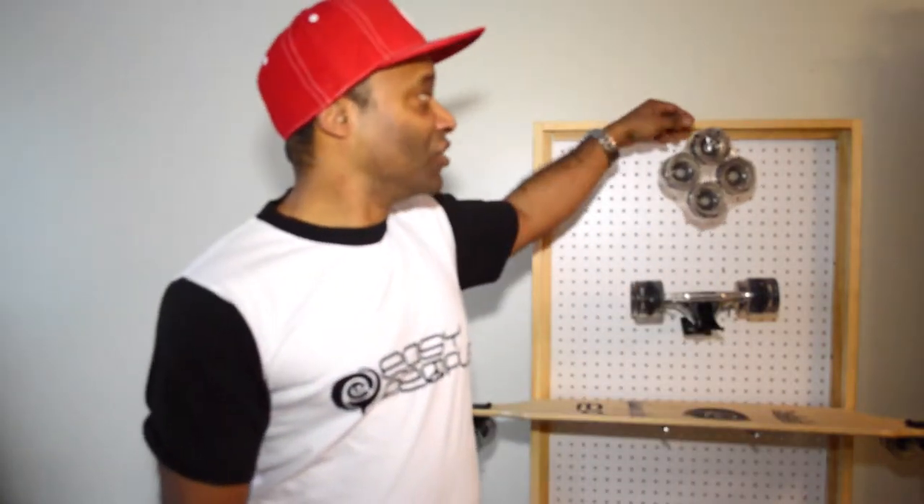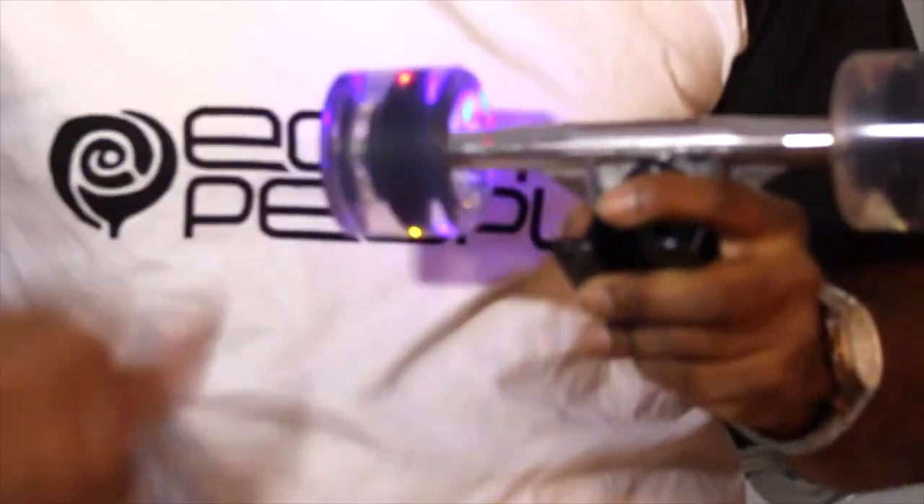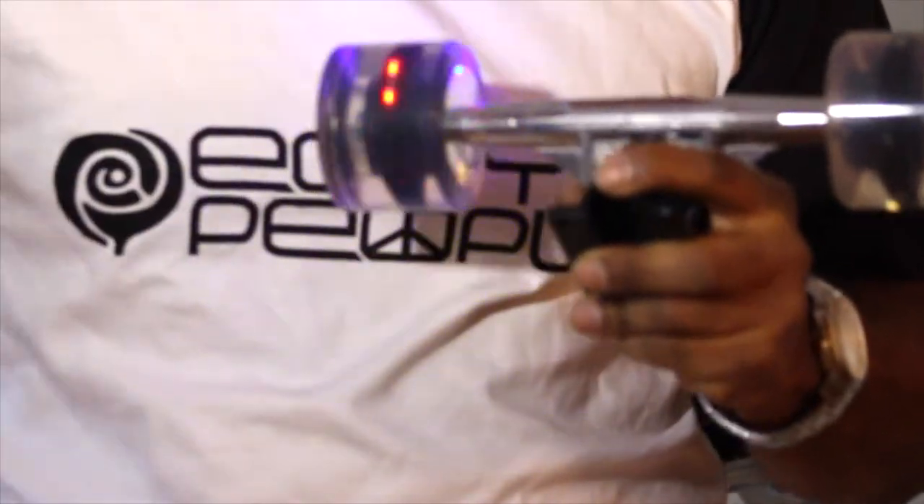Hi, I'm Hedrock. Welcome to Easy People. Today I want to show you our speed lightning wheels for longboards. As you can see, there are no batteries required, and you just attach the wheel like a regular longboard wheel to the truck.